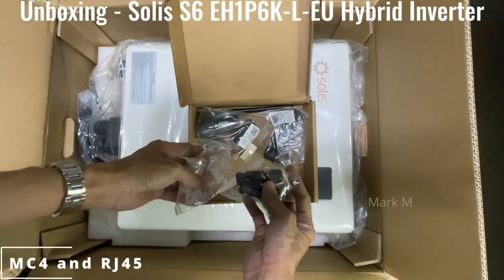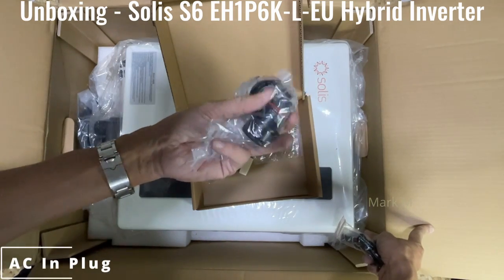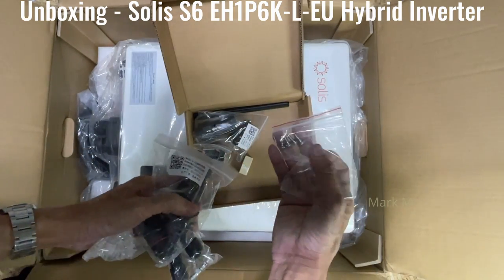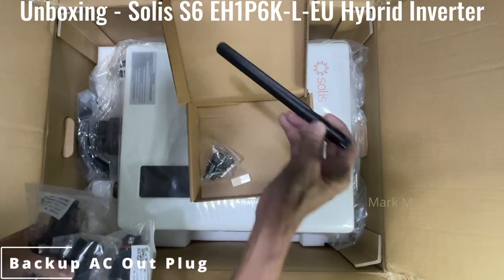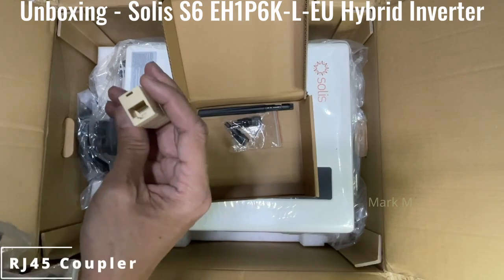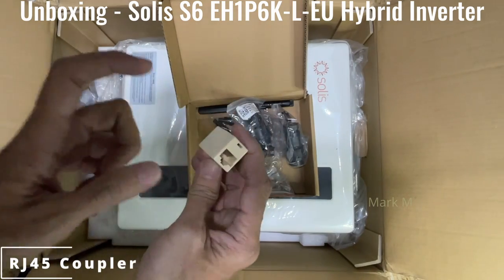You have your MC4 connectors. You have an RJ45. Some connectivity links for your AC adapter, for the bracket and for the output. There's an antenna for your Wi-Fi — it has a built-in antenna. And the ever-famous AC coupler and RJ45 coupler, which is always included. This is for if you want to extend your meter connection — very useful.